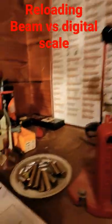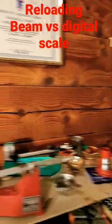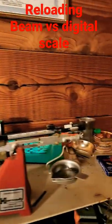Reloading — are you into it? Are you thinking about getting into reloading? Well, if you do, one thing you're going to have to have is a scale. But you've got a couple options: are you going to go with beam or are you going to go with digital?